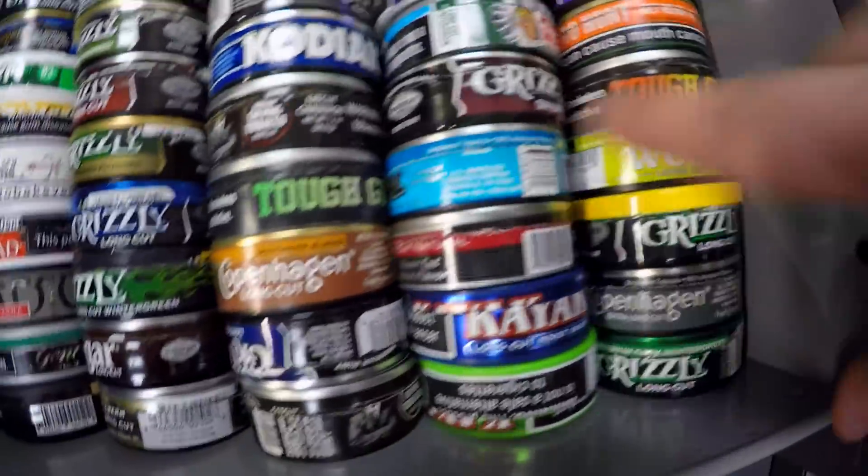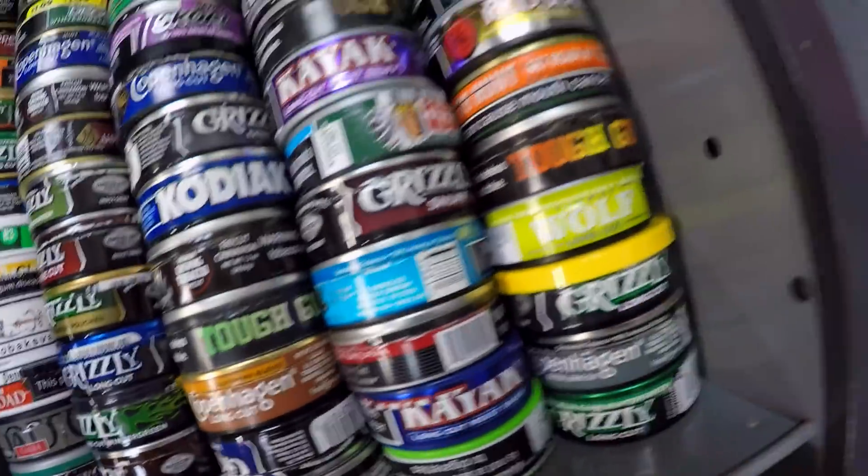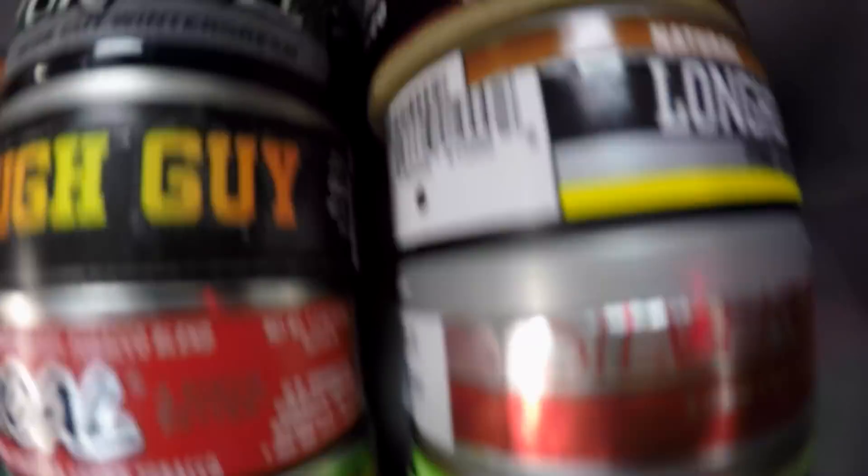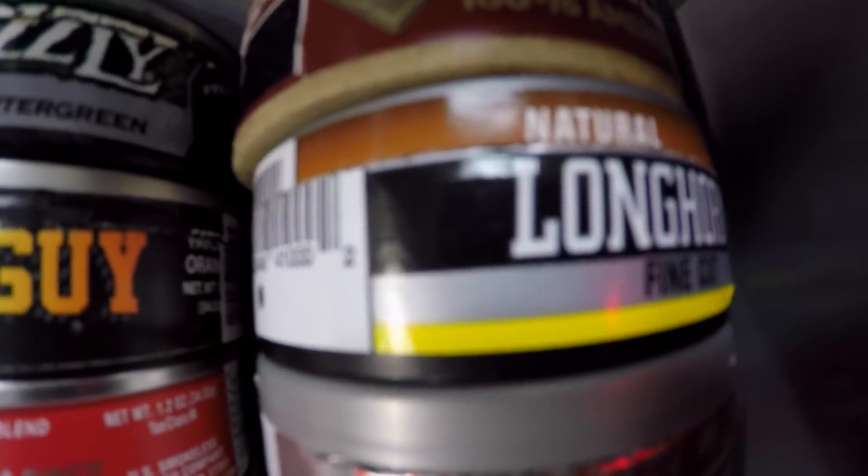I got all my snooze shit over here, but nothing much has changed. I don't think I reviewed Timberwolf Apple yet. Look at those skulls. Longhorn — that shit's nasty. That fine cut.